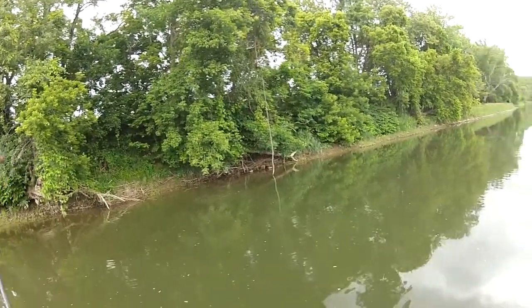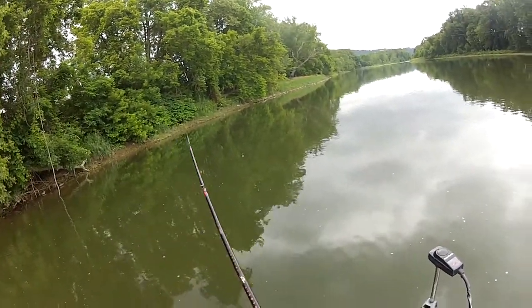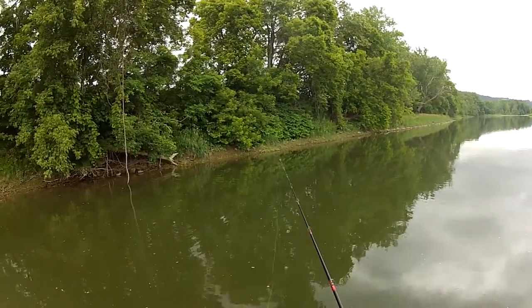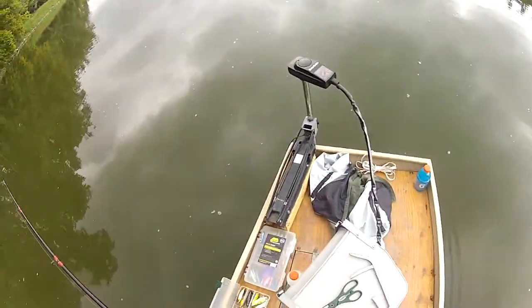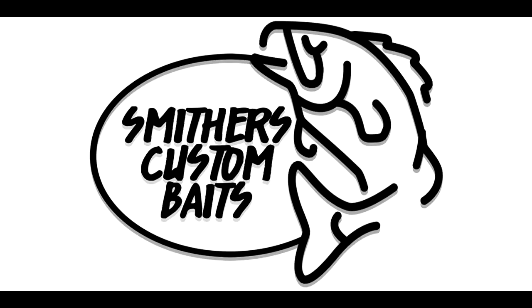That's a pike — that was a pike! If you look closely enough you can see he actually missed it — he hit it with his mouth and I think it hooked him in the tail. That's the second time a pike came fully out of the water after one of these baits. Well, I hope you guys enjoyed this one — I'll see you in the next one, take care.